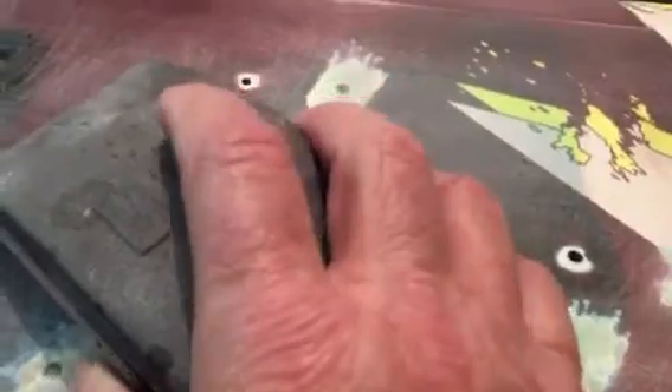I went over with the 36 on a flat block, then came back with 80 grit to smooth out those 36 scratches. Then I took another block and finished with 150, going over that and keeping it nice and flat. You'll have a much better finish when you're done because you won't have dips.